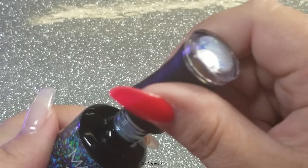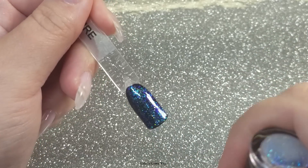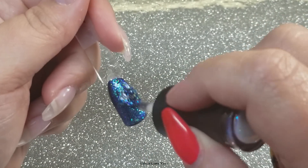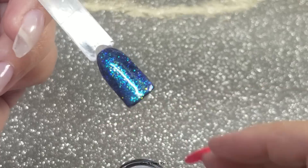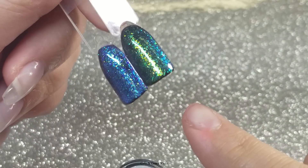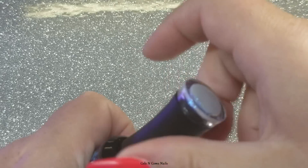Next up is Under Pressure. This one looks very similar to Frosted Emerald but more blue and less green. That's two coats of Under Pressure — a bit more blue but still with some green flecks, kind of the opposite of the first one. So pretty — I really like that blue one.